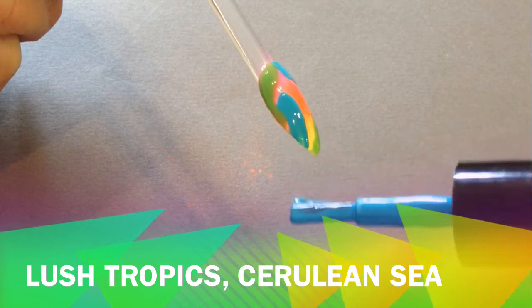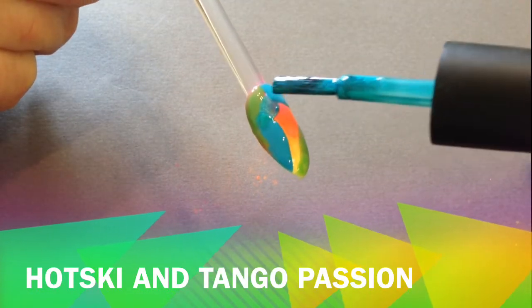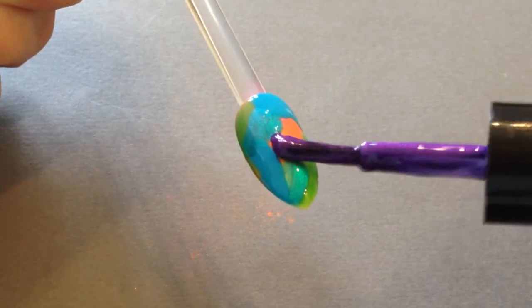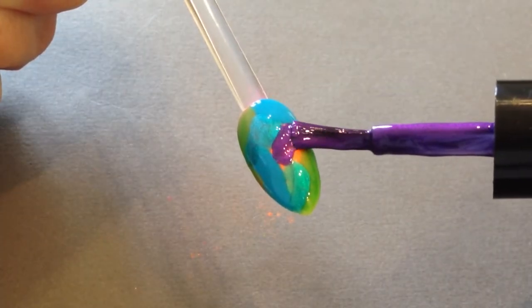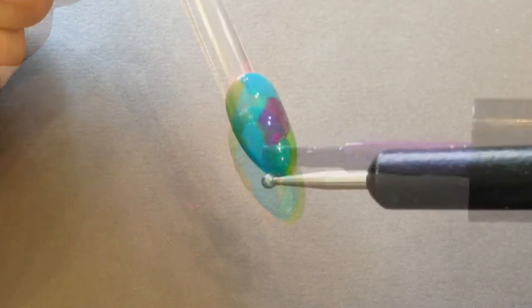On your rack, then using your cooler colors now — Hot Ski, Trotski, Cerulean, Tango Passion — colors like that. Patch them over like a patchwork and just cover the lot. Seems a bit scary, but believe me, it's worth it.